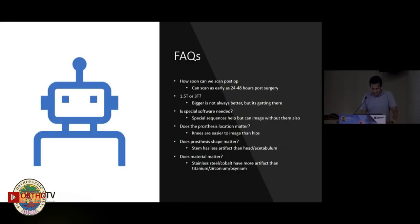I'm going to start with a few frequently asked questions. How soon can we scan an MRI postoperatively? You can scan as early as 24 to 48 hours. What is better, 1.5 or 3 Tesla? It's not always that bigger is better. A 1.5 Tesla scanner tends to give you less metal artifact, so sometimes that is the better option.